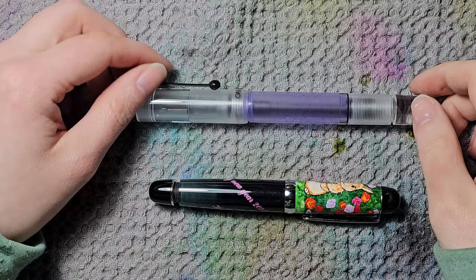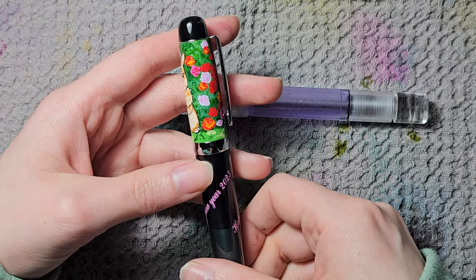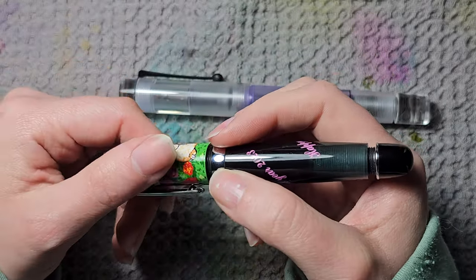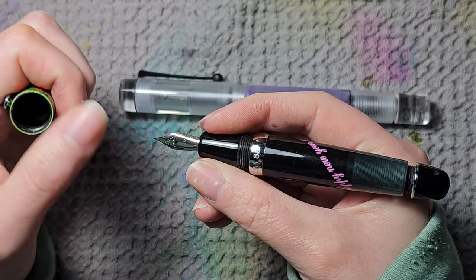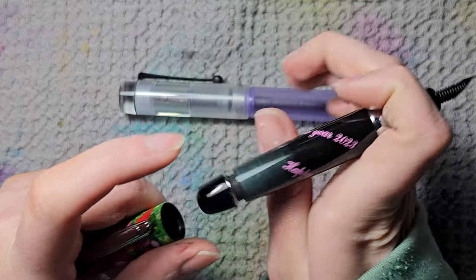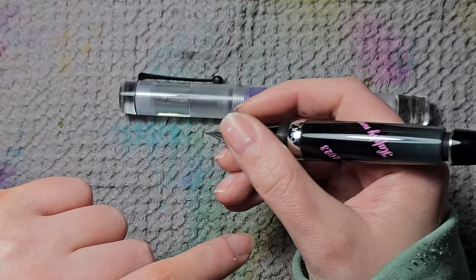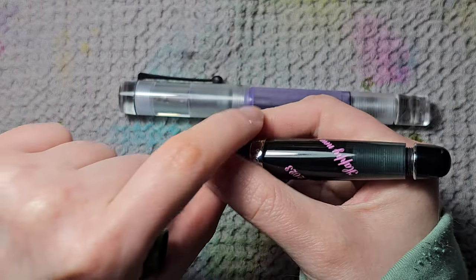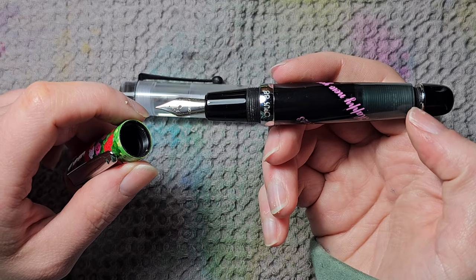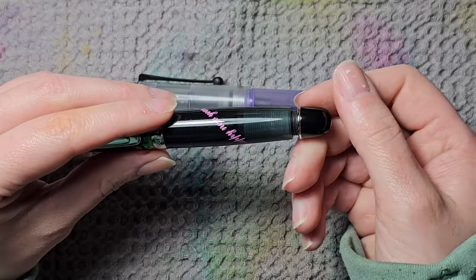This is the last brand I have more than one pen from — Opus 88. This one is the Opus 88 2023 special edition with a bunny design, which I received as a gift. It's quite small. I find it a bit funny that the cap ring doesn't quite match the cap. The section is really slippery and tapers down, making it hard to hold — it should have a trumpet shape. But it's an eyedropper filler, so the whole barrel fills with ink. I find it really cute and I use it quite often because of the huge ink capacity.